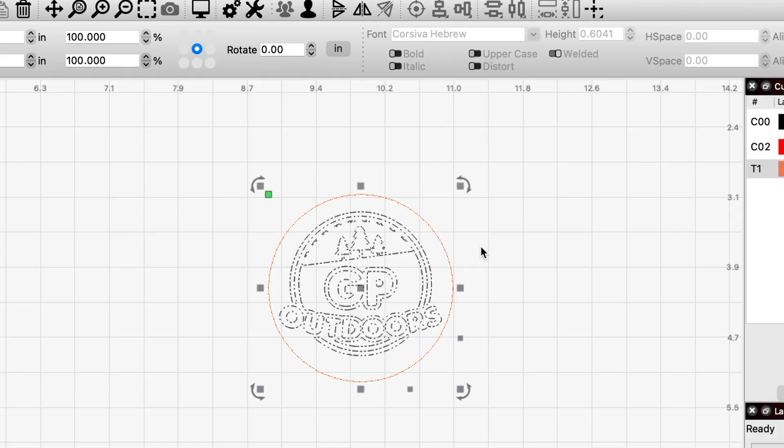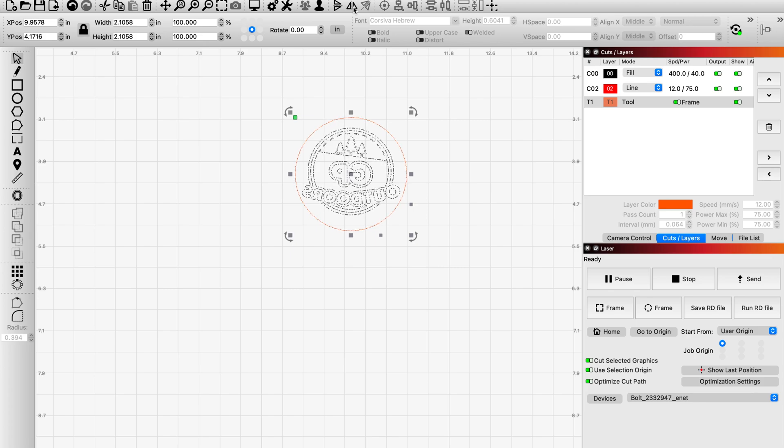If you haven't used this function yet: come up to the top of your toolbar and you'll see these little triangles. Click the second one — it says it mirrors the selection horizontally — and you'll see that the logo itself will flip backwards. I've used that command because that way you're looking through the acrylic and the engrave ends up being on the back of the acrylic instead of on the front. My settings are good. I'm going to set my origin to the top left, as I usually do.